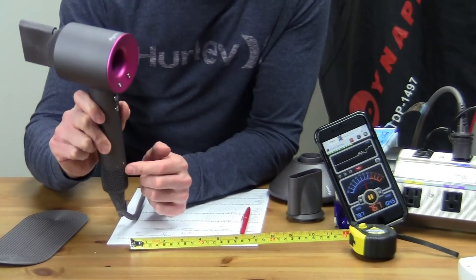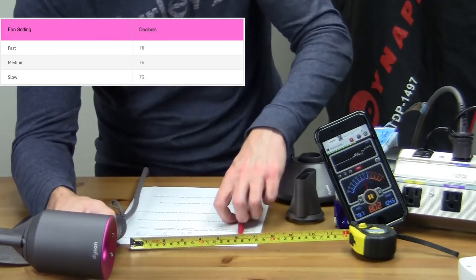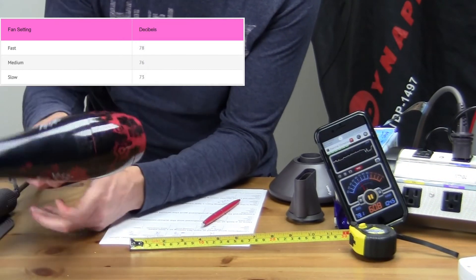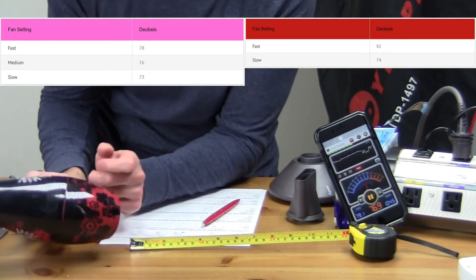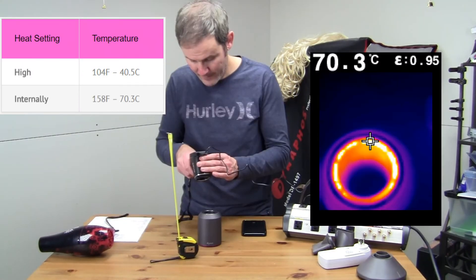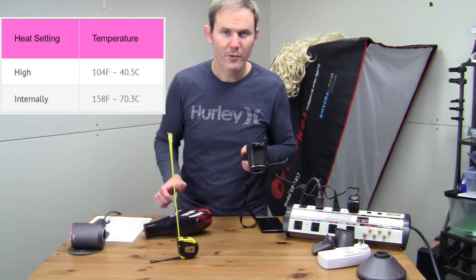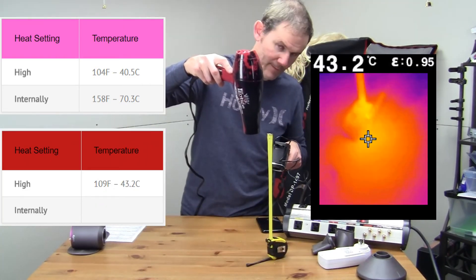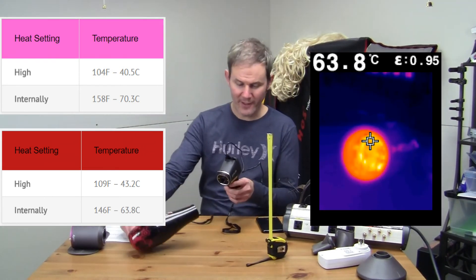Next we're going to test how loud each of these hairdryers are from one foot away from my decibel meter. Most of the noise comes from the base, so I'll put that one foot away. Then we compare that to the standard hairdryer on low — again, most of the sound comes from right here. For the last test, we're going to look at the heat produced by these hairdryers, measuring temperature from one foot away by pointing the hairdryer at the table. Then we look inside the hairdryer to check the internal temperature.